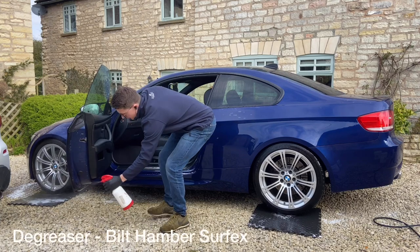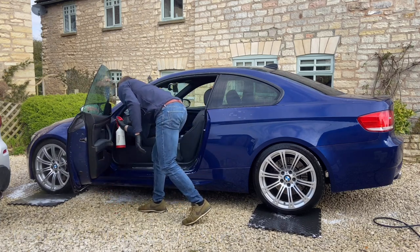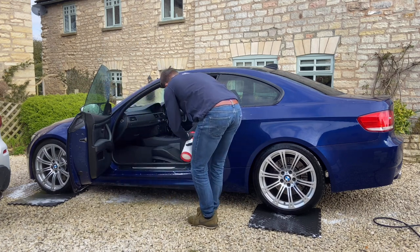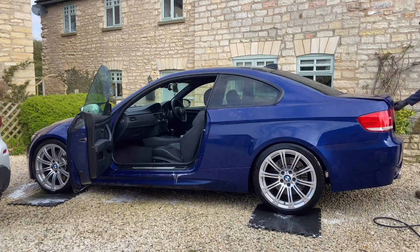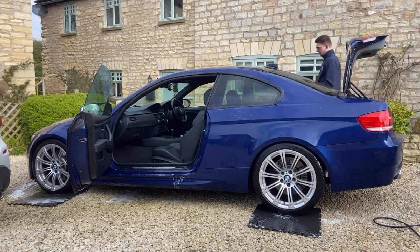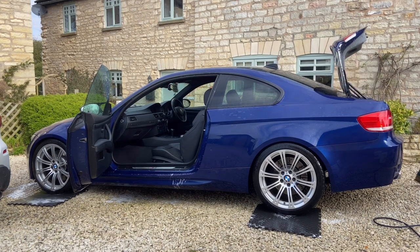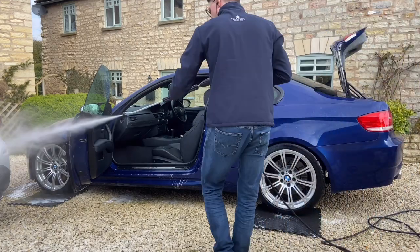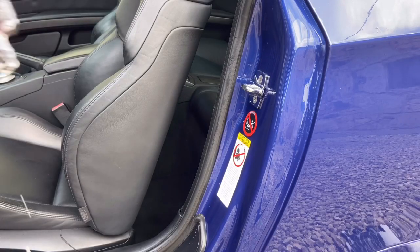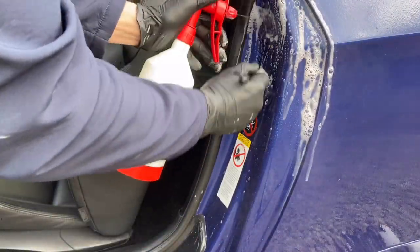After using a degreaser on the door shuts, I carefully flush the door sills with a stream of water. After this, I agitate it with a detail brush. I then clean all of the door shuts and intricate areas with a degreaser and a soft bristle brush.